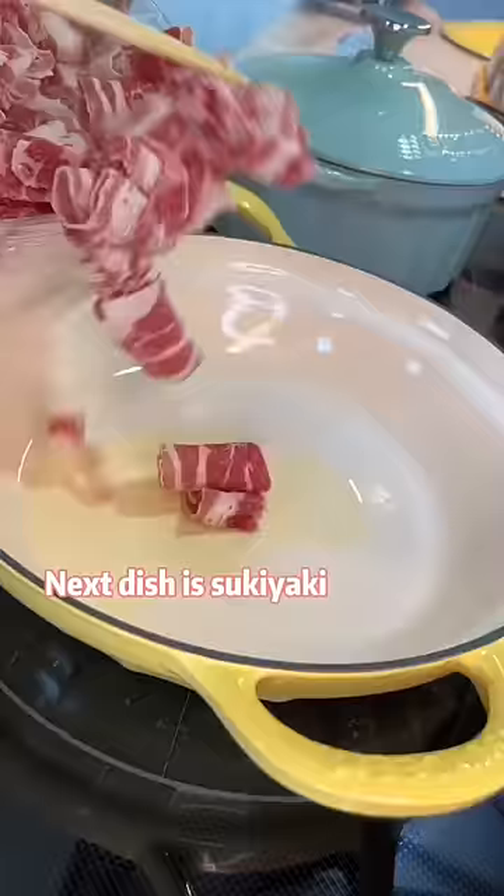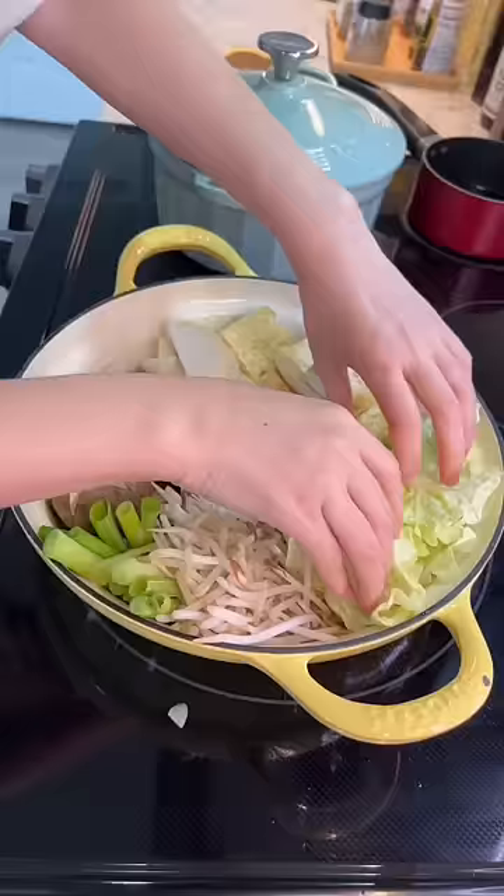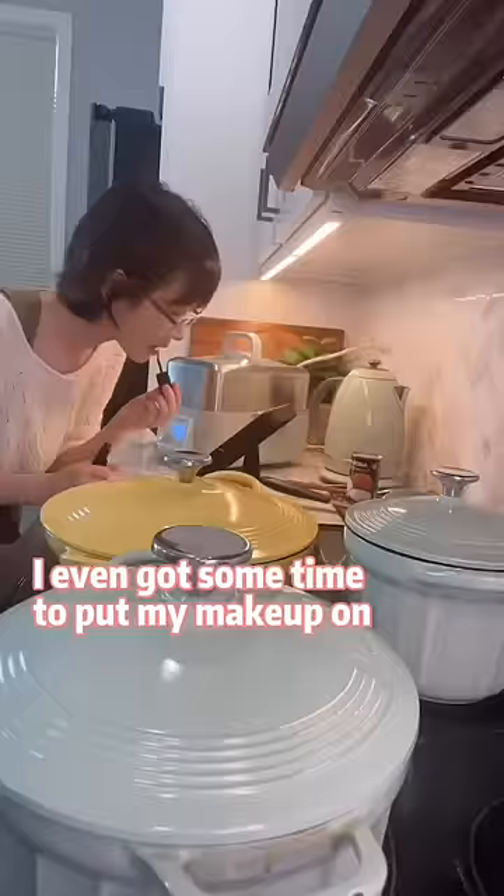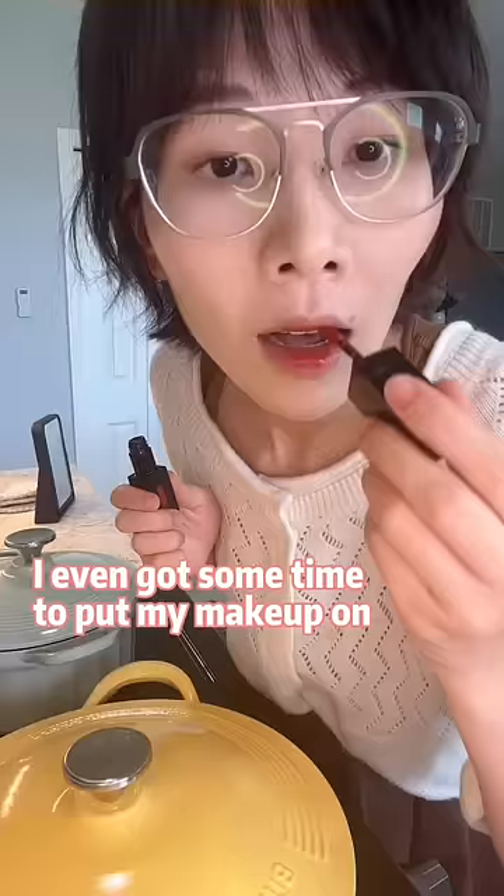Next dish is sukiyaki. I even got some time to put my makeup on. Dinner's ready — who's hungry?